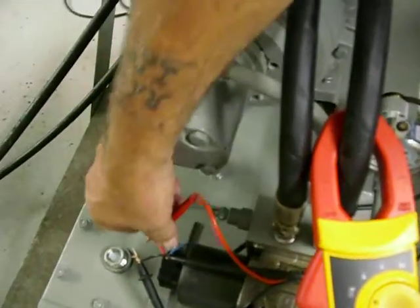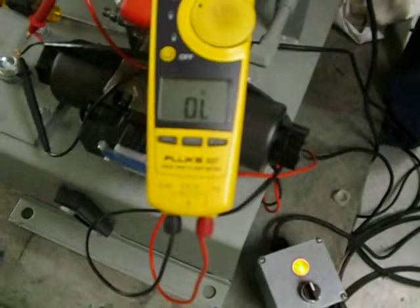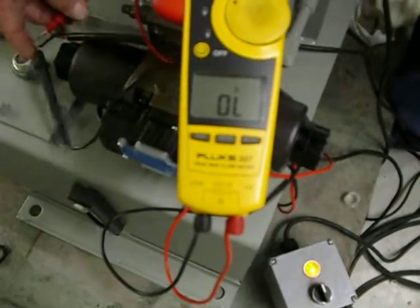You're going to hook your meter across your contacts — be it in a control panel or just on the pressure switch itself, either way, using ohms. Right now we have nothing; if you close it, we have a completed circuit.